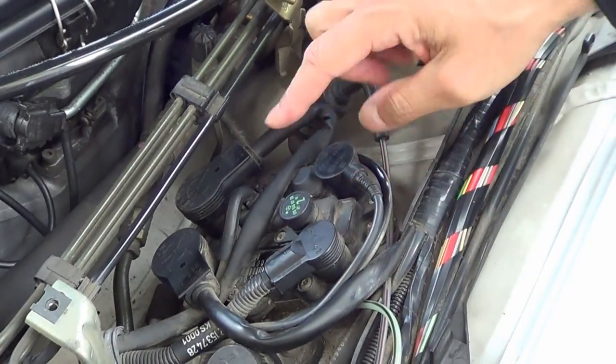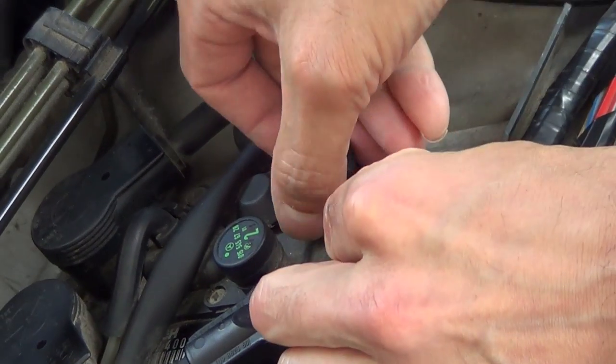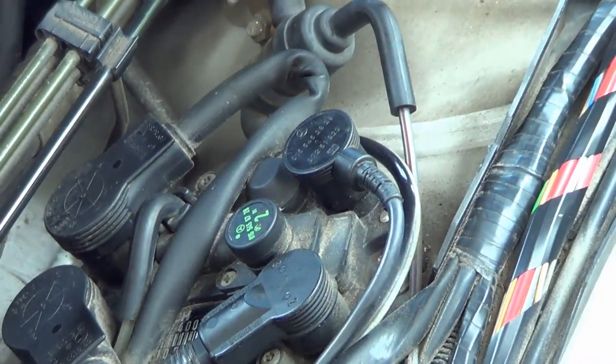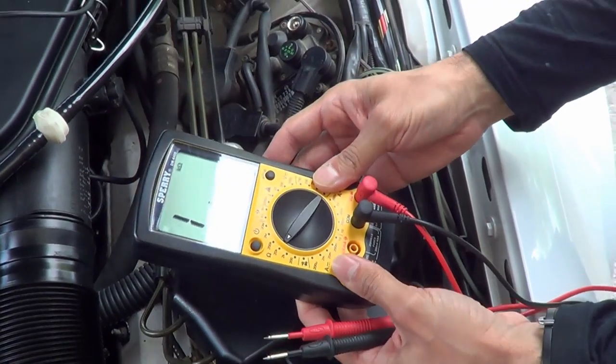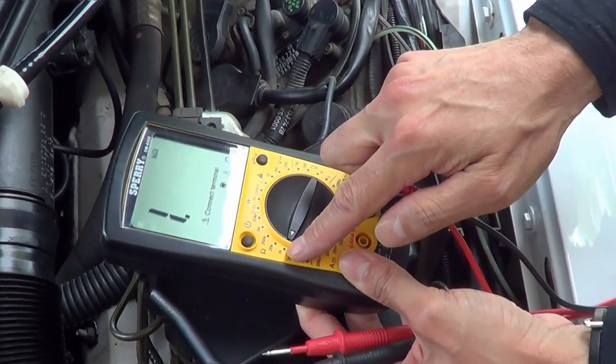Here's your EZL — your ignition timing module — right here. We're going to do the test. Let's unplug it. The car has no ignition, no key in the car. Let's try the test. You need a multimeter to do the testing here, and you're going to want to put it on 2000 ohms.